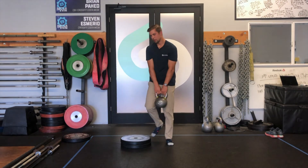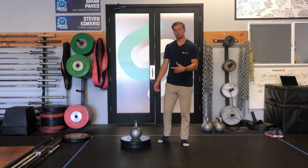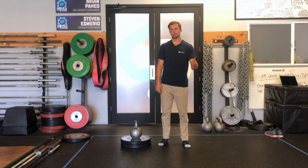So next time you're gonna start your workout and you need something to do to warm up, give those a try. They help warm up your back, creating stability while also going through that posterior chain flexibility as well. All right, thank you for watching.